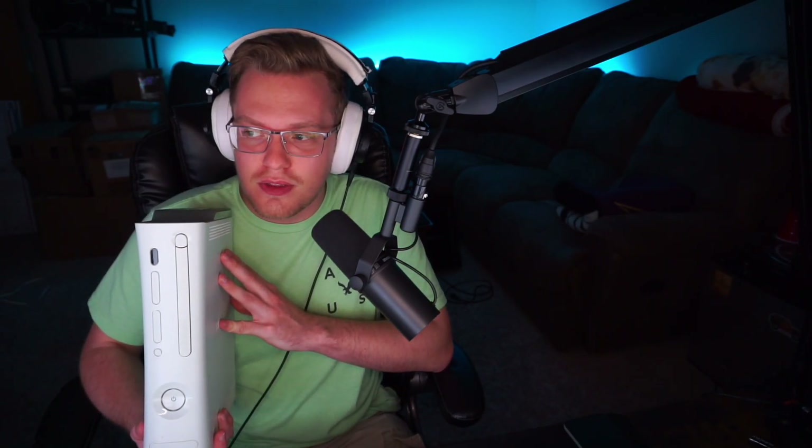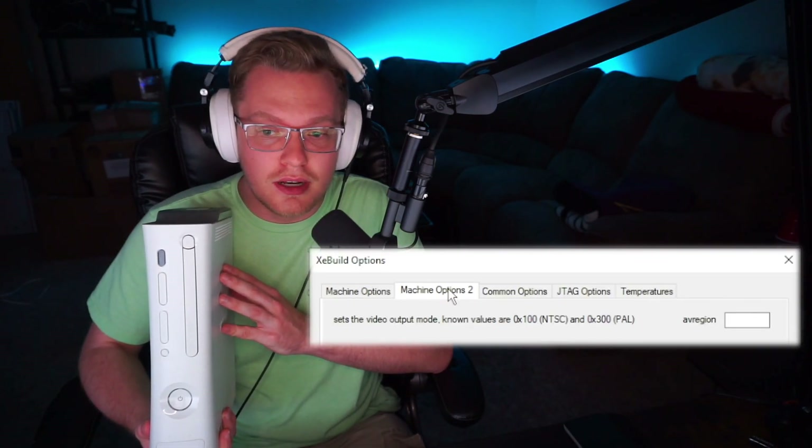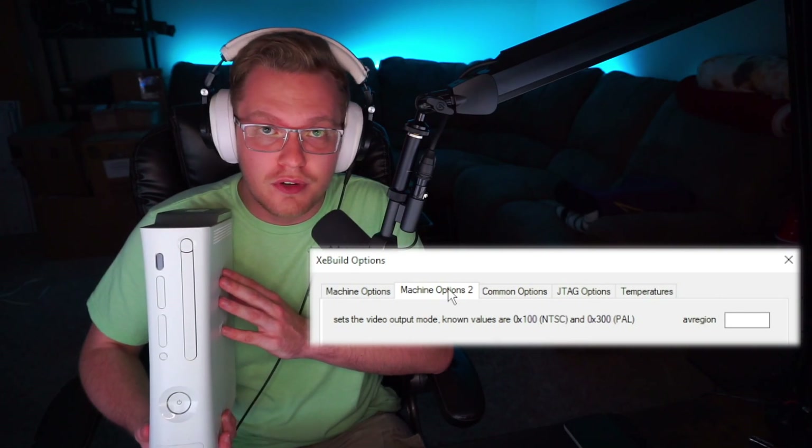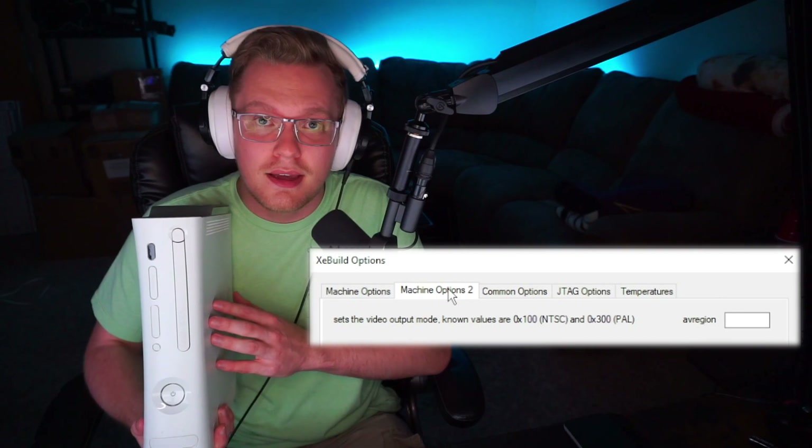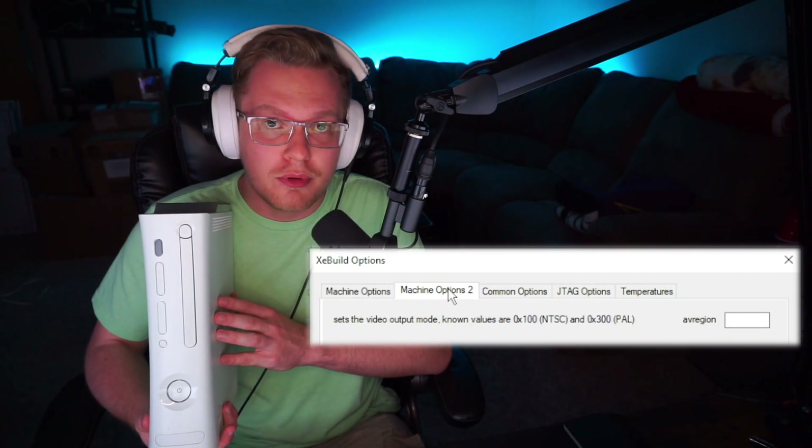The ability for a console to output at 50 Hz is just an option you can enable or disable in the NAND when you flash it. Since it's a modded console, you have to create your own modded NAND and manually enable the ability for it to output at 50 Hz. Thankfully, that's super simple to do, and I'll walk you through how right now.